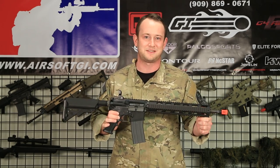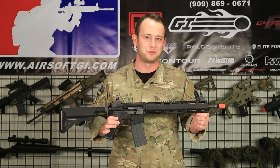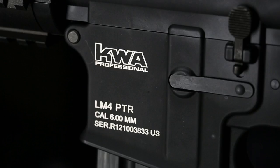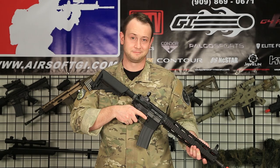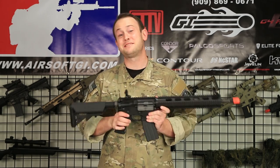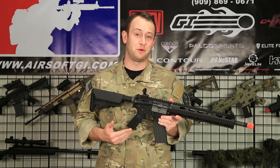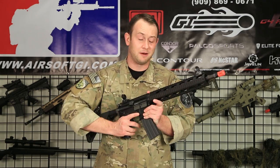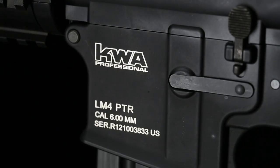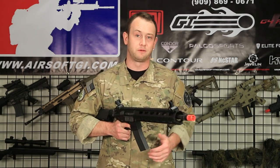In my hands is the Airsoft GI Custom Block 9 Perfect Tactical Trainer Gas Blowback Airsoft Gun. Right off the bat, I'm a pretty big fan of this gun because this build is based off of the KWA LM4 PTR. In my personal opinion, the KWA LM4 is one of the best airsoft guns you can use to train with in lieu of real firearms.